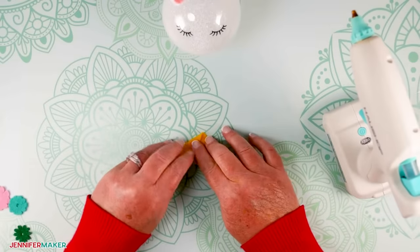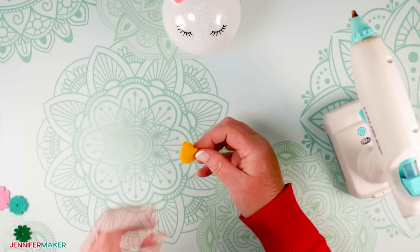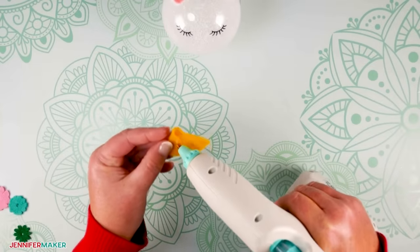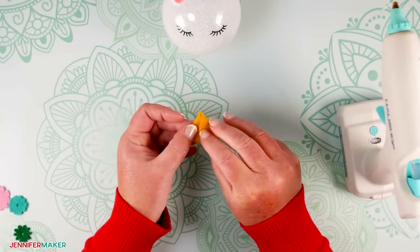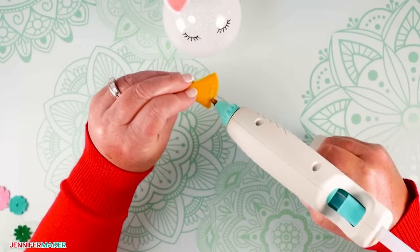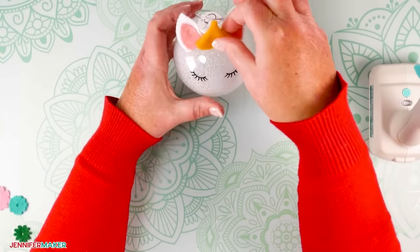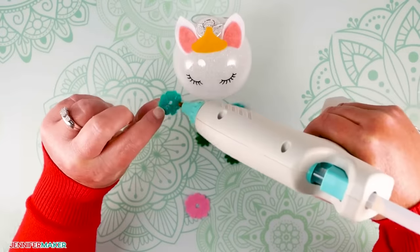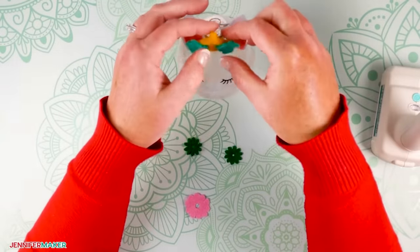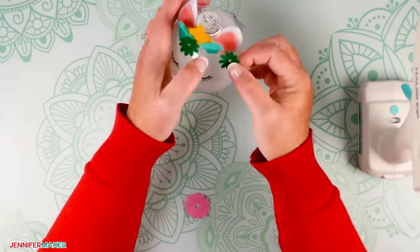Next we'll add our horn and all of the pretty flowers. To make the horn, you're first going to want to fold it into the shape of a cone. Then add a thin line of glue to the edge and press and hold. Add glue to the back of the horn and glue it in place right between the ears. Then add some glue and attach the flowers. You can arrange them like I did, or mix it up however you like.